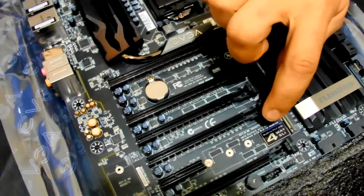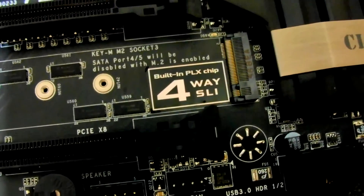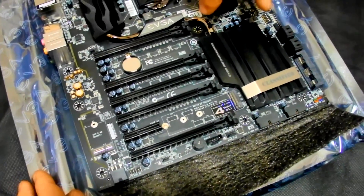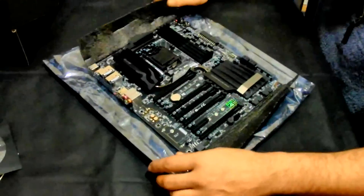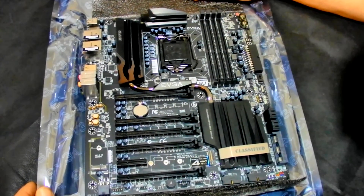The main reason I got this is the built-in PLX chip, which acts as a bridge to give the full bandwidth across all slots. It's also got two M.2 slots here and here. The other board I was very keen on was the ASRock Extreme 11, which has two PLX chips giving full x16/x16/x16/x16 — that's what you want for benchmarking with no performance downgrade as you add more cards.